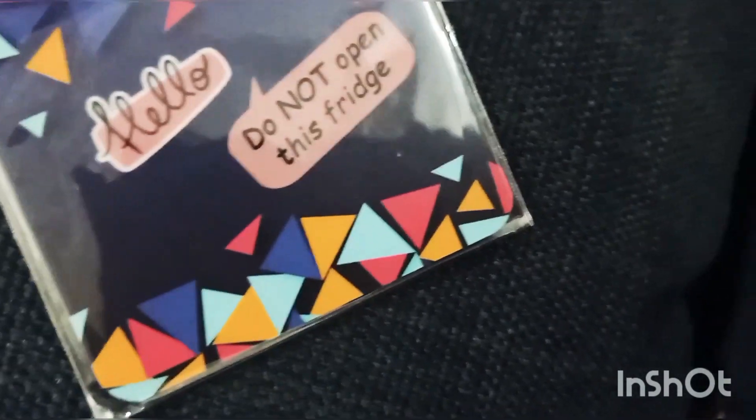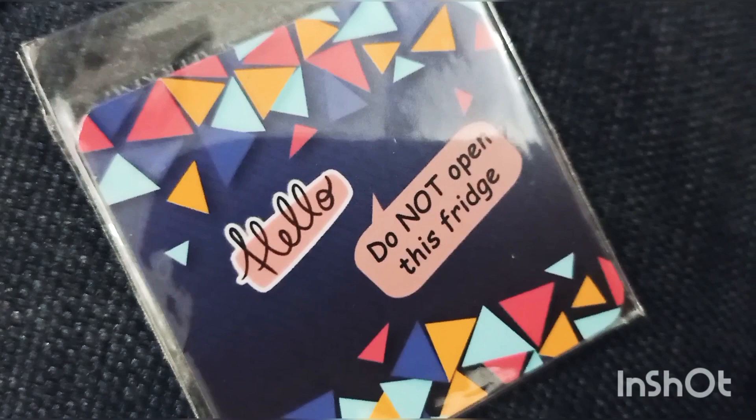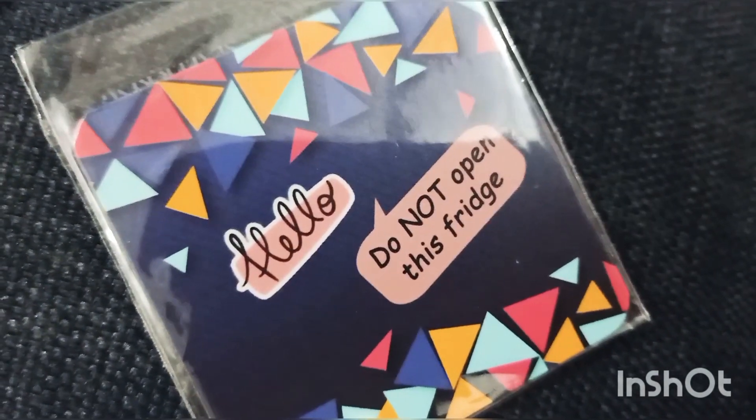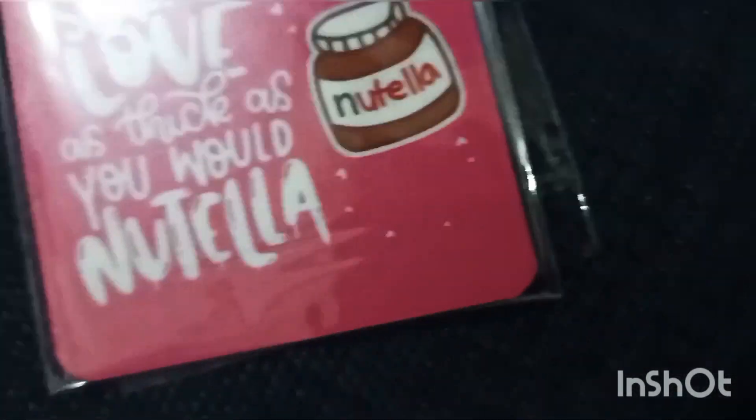There is the first one. It's blue in color and it's written over here: 'Hello, do not open this fridge.' I have also customized this one — I told them to write 'Do not open this fridge.'